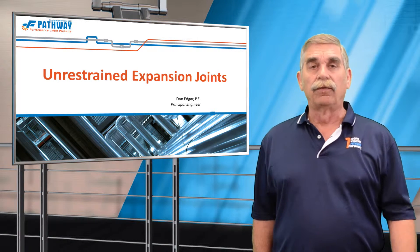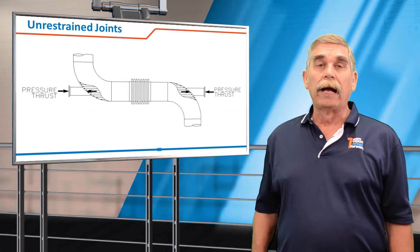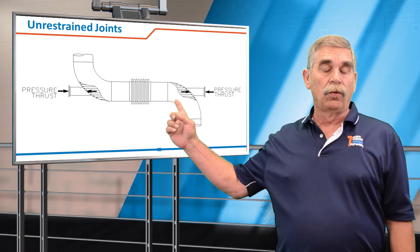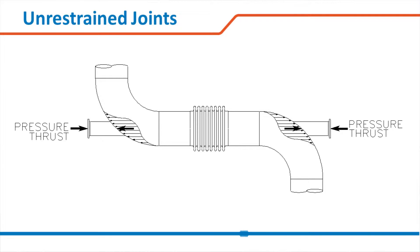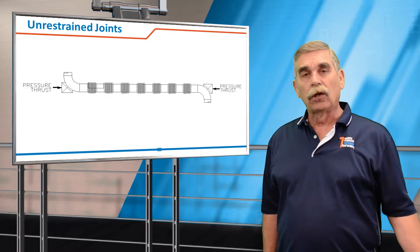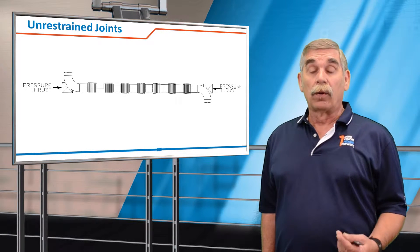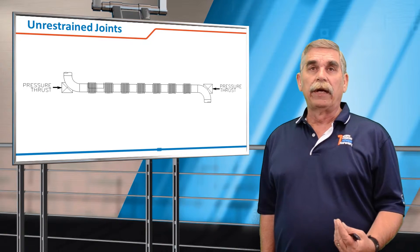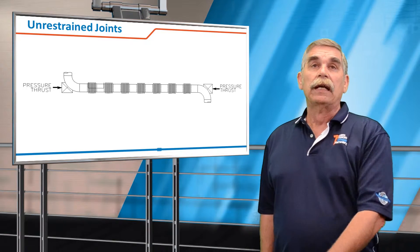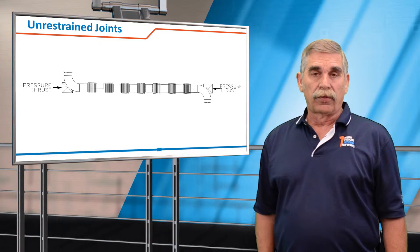Normally they're regulated to low pressure flue gas or off gas systems. In the example we have here, you see where a high pressure system is being restrained by two thrust anchors that take that longitudinal force. They're not used a whole lot, but one good example of how to use them is in very long runs — say a steam distribution line, an LNG loading dock, or a flare line application — where we can use unrestrained joints and stack off the number of joints needed to absorb the thermal growth.